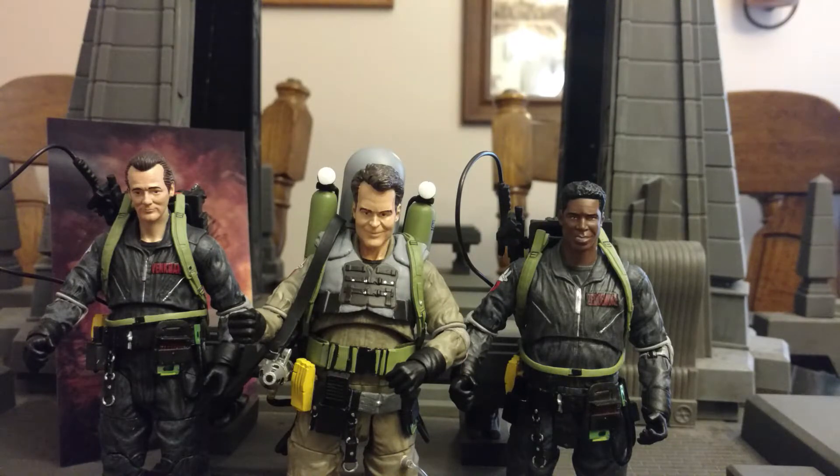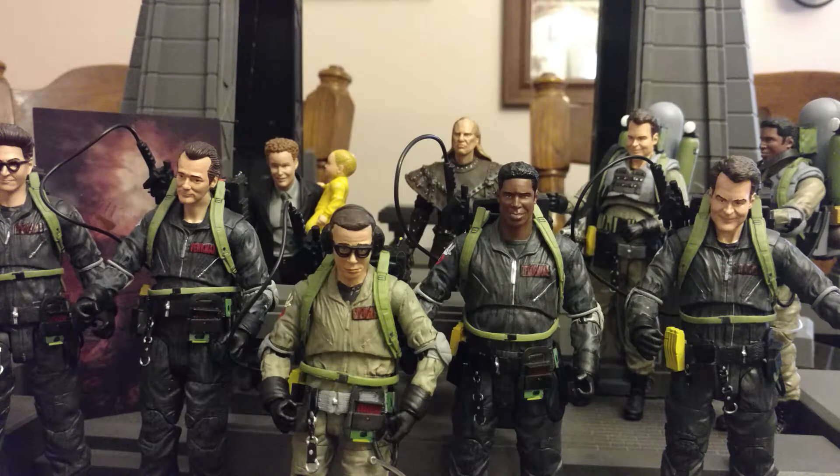Here is Ray next to the other figures from this wave: Dark Suit Peter and Dark Suit Winston with their proton packs, as well as slime blower Ray. Here are all the Ghostbusters 2 Diamond Select figures they have made and are going to make — a total of nine figures. Although I wish they had made some more, like Janine, the Mayor, a new Dana, and the Scoleri Brothers, I'm very happy with what they did make. We got all four Ghostbusters with proton packs, Louie in a Ghostbuster outfit, Janos with baby Oscar, Vigo, and Ray and Winston in their slime blower variations.